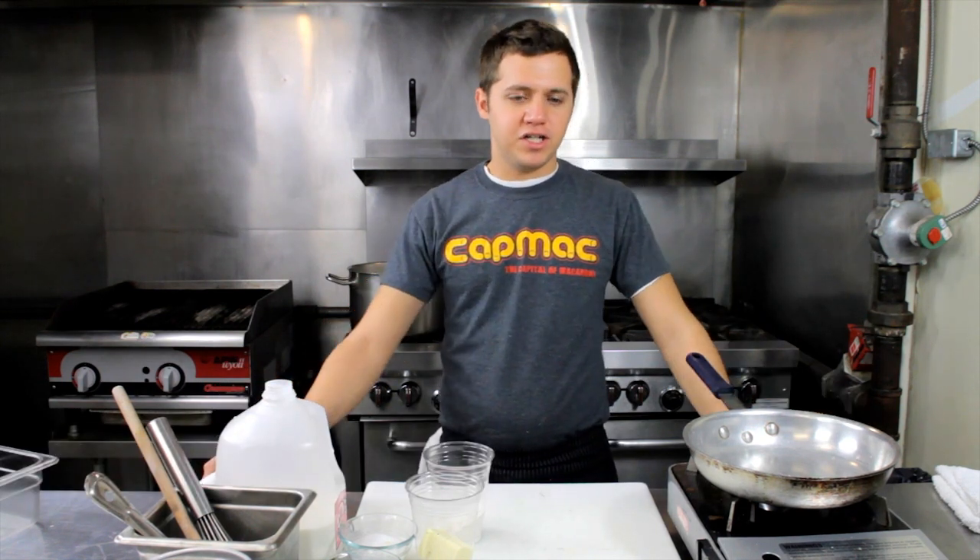Hi, my name is Brian Arnoff, chef and owner of Cap Mac. Today we're here troubleshooting and looking at how to thicken a sauce for a mac and cheese.